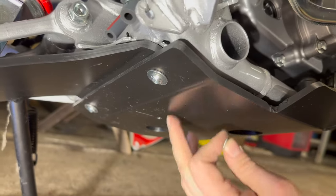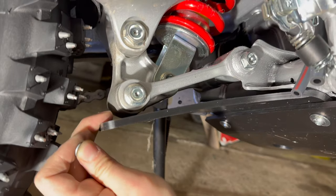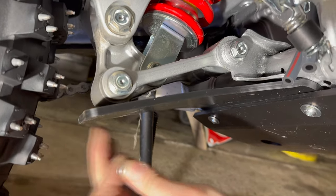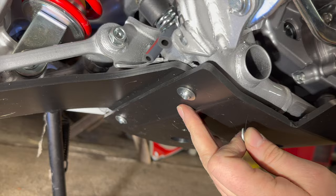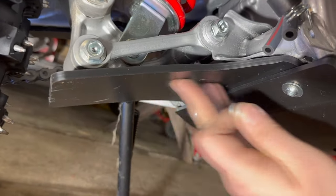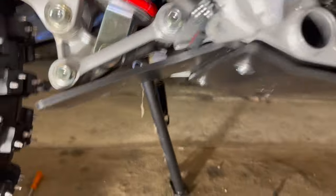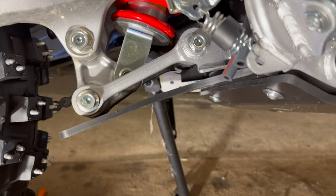Right now it looks to be working nicely. It is against the linkage here — there's no room — but it's not bending too much. When the bike goes down it's gonna relieve the tension here. It's pretty straight at the moment. If it is bent, it's ever so slightly, so it doesn't really matter.